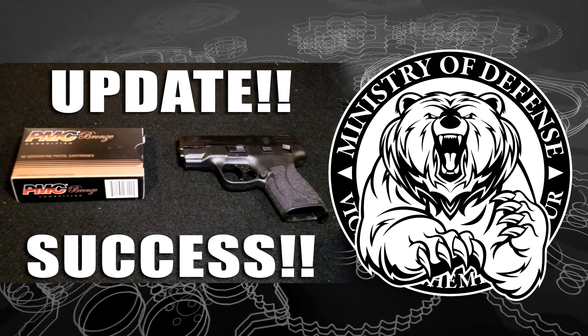What's going on everybody, Corbett here from Ministry of Defense LLC and Weapons of Mass Discussion podcast, just doing a quick follow-up on a video we did recently regarding some failure to feed issues that I had with a new Smith & Wesson M&P Shield Compact .45 ACP. We'll just skip the foreplay and get right to it.